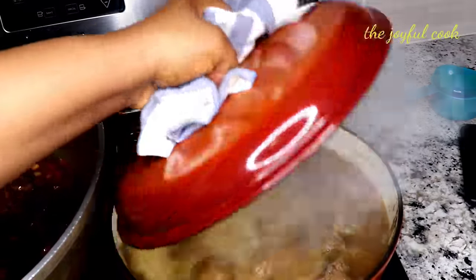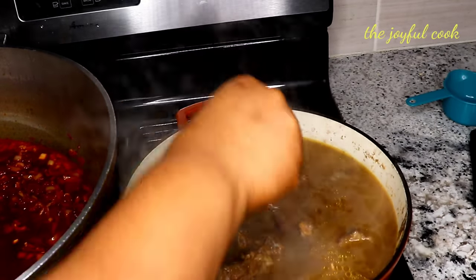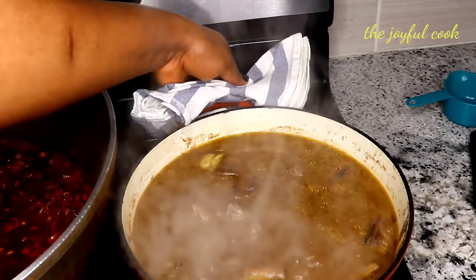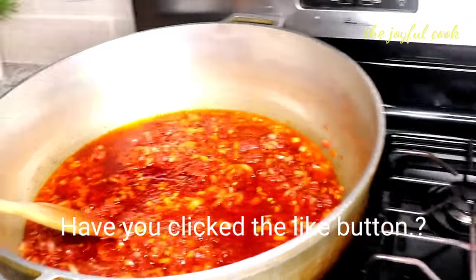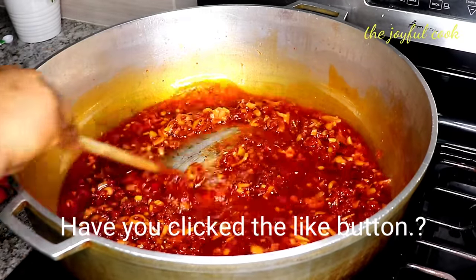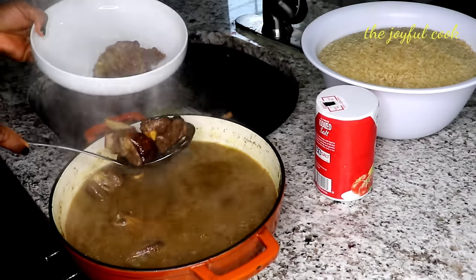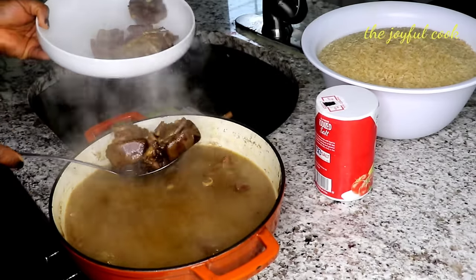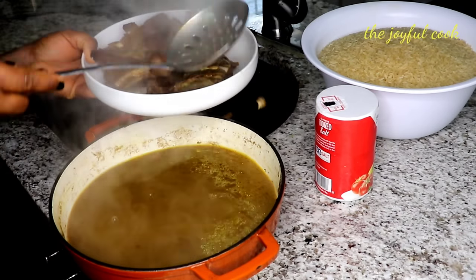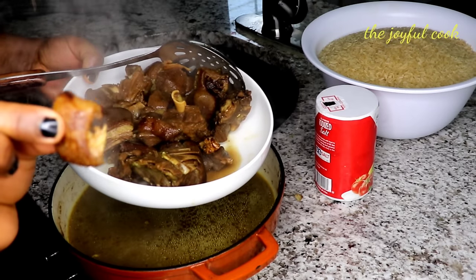The meat is cooked. I'm going to take the pot down. I need to take the meat out of the stock and strain the water. I'll remove the meat from the stock. You can just pour the stock, but since I blended all those spices I don't want it to be too overpowering, so I'm going to strain it. We already have garlic and ginger in the tomato base we're frying.